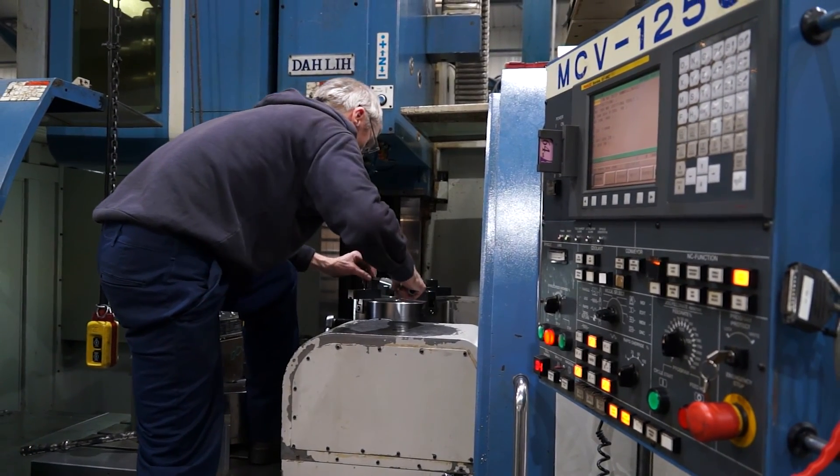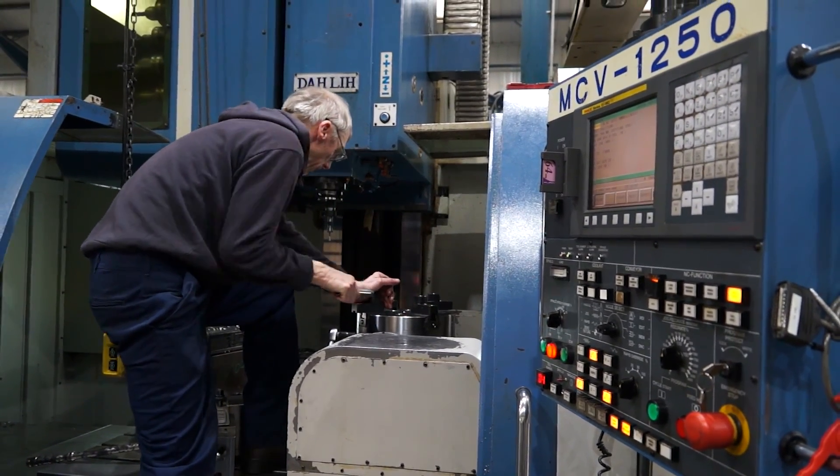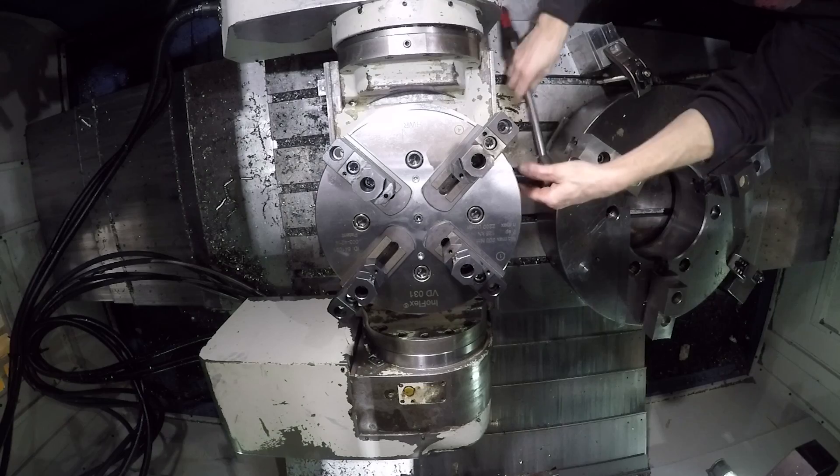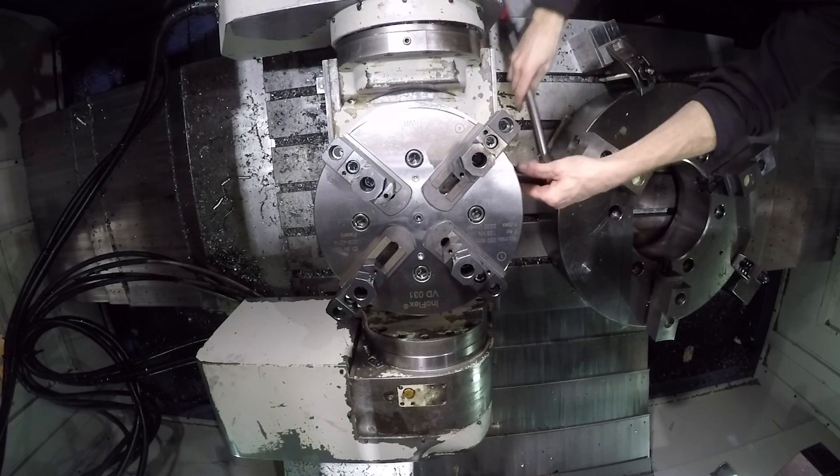Can you quantify the saving? On the small blocks, it's anywhere up to half an hour, and on the larger blocks, it's well over an hour of machine time.